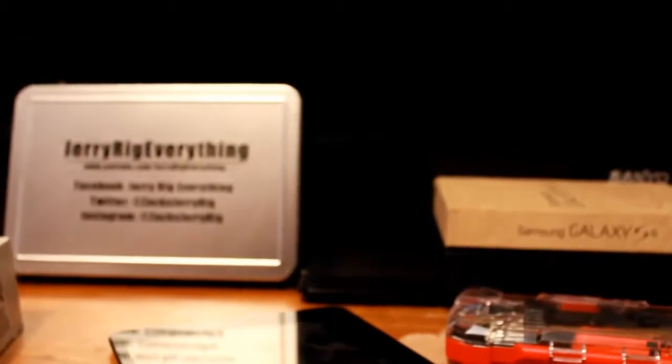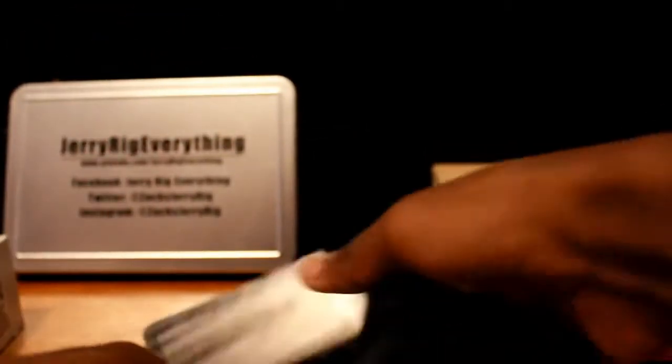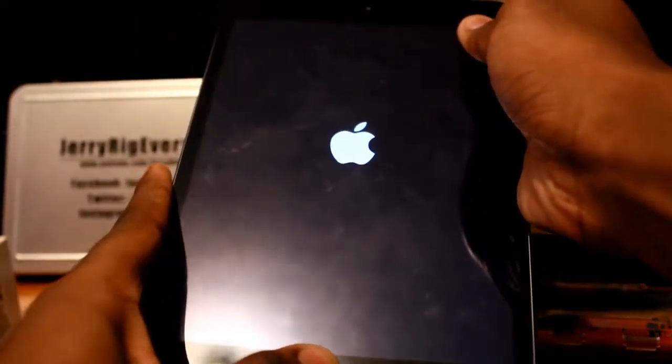All you'll need for this method is a computer with access to iTunes and your charger. Step 1: make sure your device is completely turned off and connected to a computer. Step 2: hold the power and home button at the same time and keep holding until the Apple logo lights up.